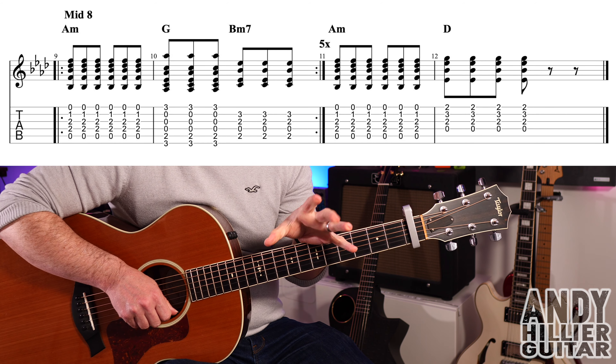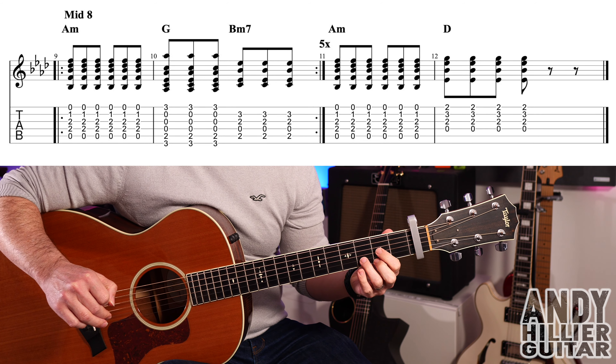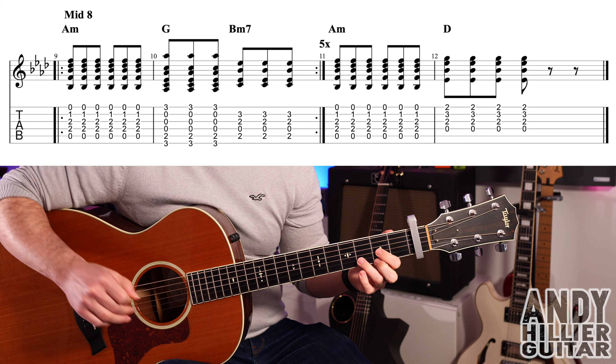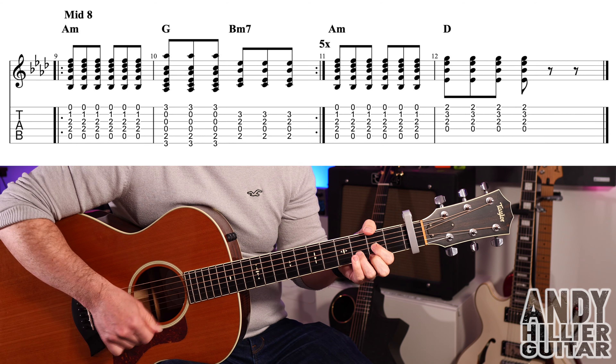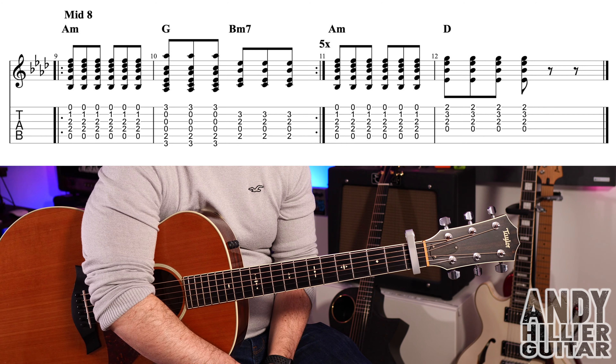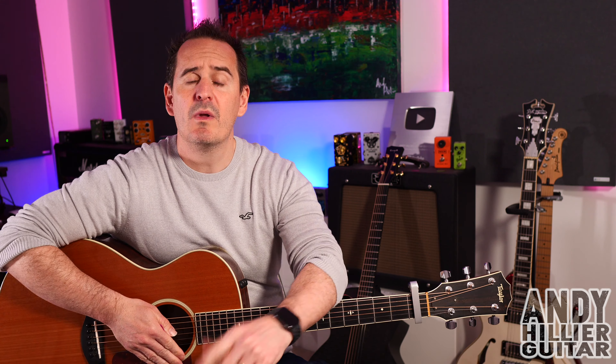Those first two bars of the middle eight repeat five times. Then in bar 11 we've got a bar of A minor, then go to the D chord for four hits. After that it just goes back to the first line and repeats until the end of the song.